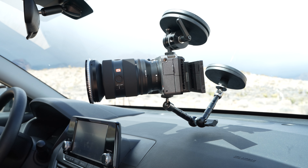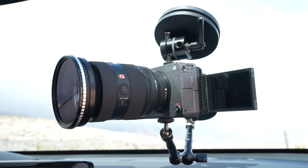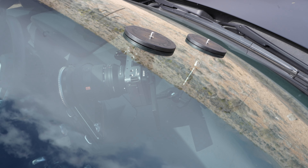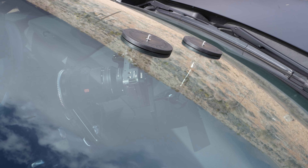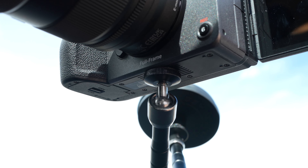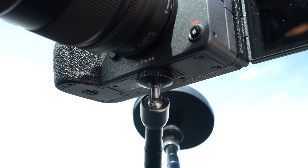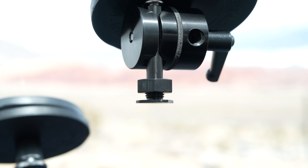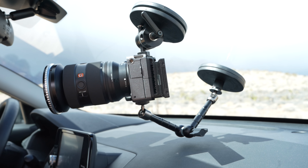I'm filming this entire sequence using the Sony FX3 with the 24-70 G Master version 2 — a really good lens for this travel vlog style of video. The mount I'm using inside the car is made by a company called Rig Wheels. It uses rare earth magnets to mount to the top of the camera and to the bottom via quarter-20 threads with a magic arm, plus a cold shoe adapter on top, giving you two points of contact to keep the camera really nice and steady while driving.